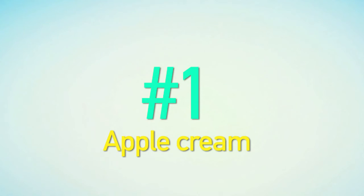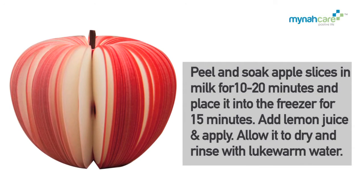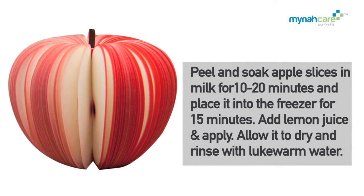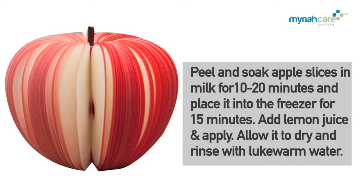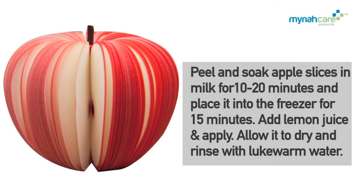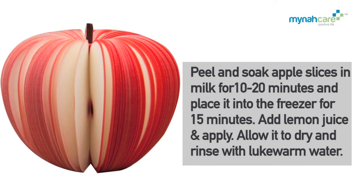Apple Cream Peel: Peel and soak apple slices in milk for 10 to 20 minutes and place into the freezer for 15 minutes. Add lemon juice and apply. Allow it to dry and rinse with lukewarm water.